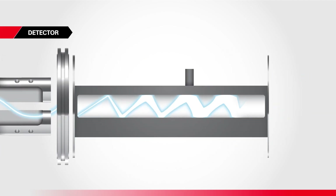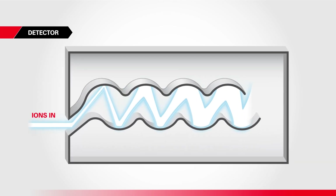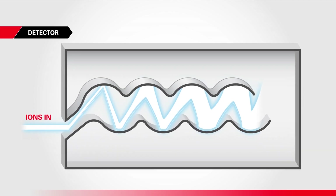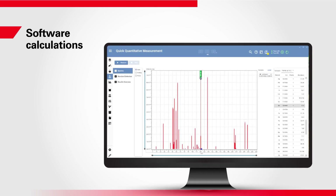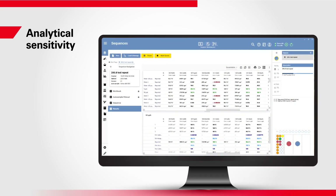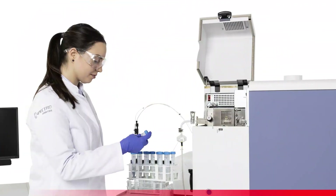These analyte ions now reach the detector. The SPECTRO Green MS employs a proven electron multiplier design, wherein ion-generated electrons are multiplied to obtain measurable pulse signals. Finally, intuitive SPECTRO ICP-MS analyzer software records the ion counts measured by detector pulses and calculates the concentration of each isotope in the sample with a high degree of analytical sensitivity.